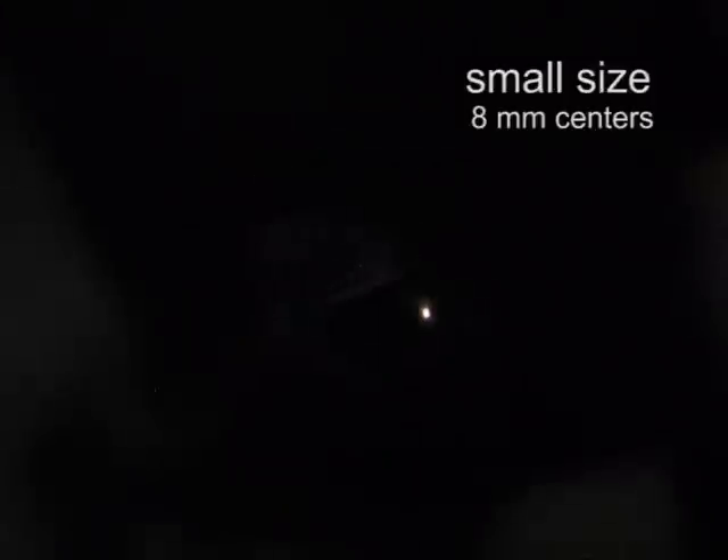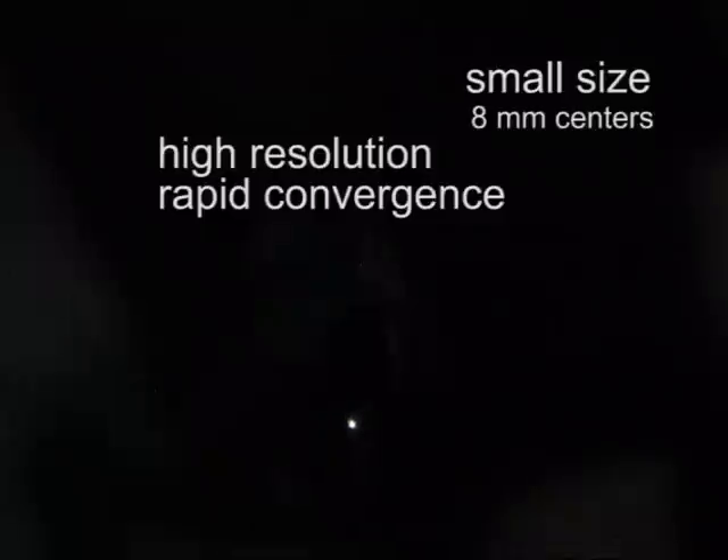Some of the key requirements for the motors in this application were: first, small size, because more than 2,000 of these positioners will be packed into a hex array at the prime focus of the telescope with 8 millimeter center-to-center spacing. Second, high position resolution and the ability to quickly converge on a target position using open loop positioning. Third, we needed high torque without gears, to overcome the drag of the optical fiber as it twists during movement.